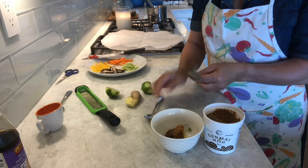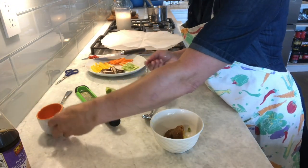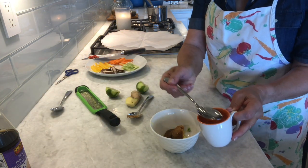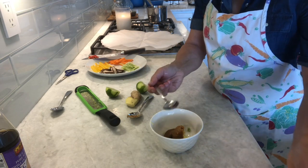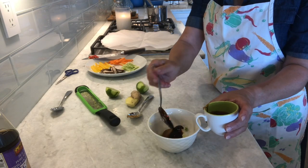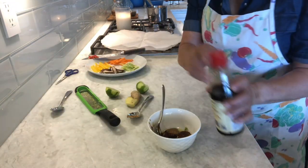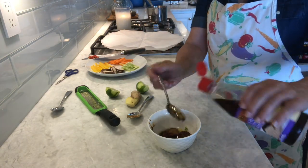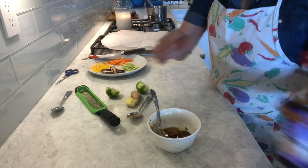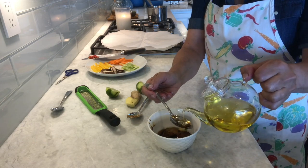I've taught this recipe to my son and he loves it — him and his girlfriend have this all the time. This is mirin, so two teaspoons. This is one tablespoon, so that's good. One teaspoon of dark soya sauce, and maybe a teeny bit more. My favorite ingredient always is sesame seed oil, so I'm going to do one tablespoon of sesame seed oil. And one tablespoon of olive oil.